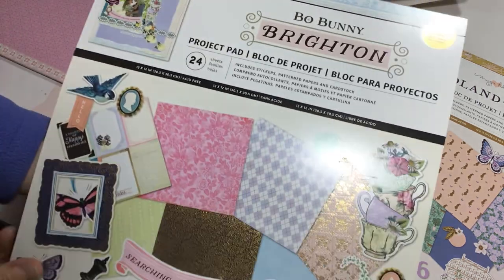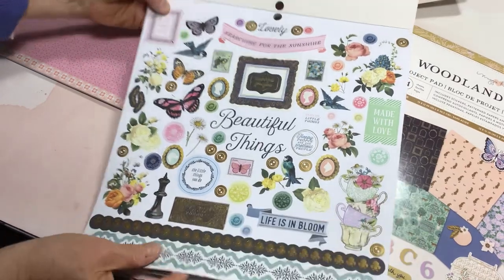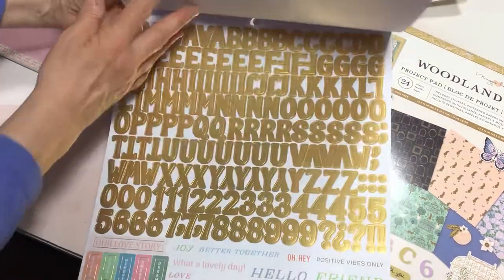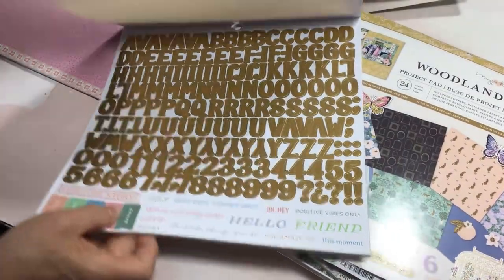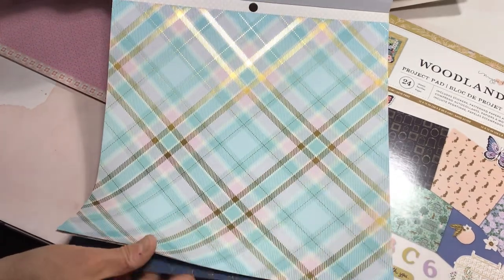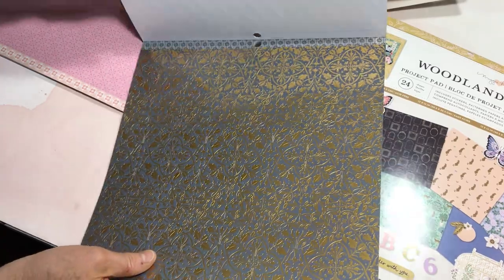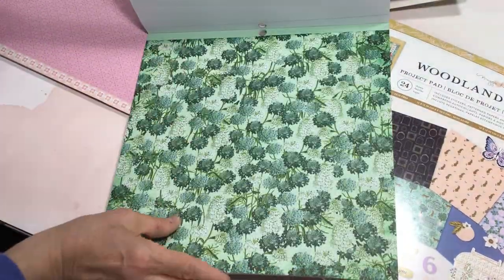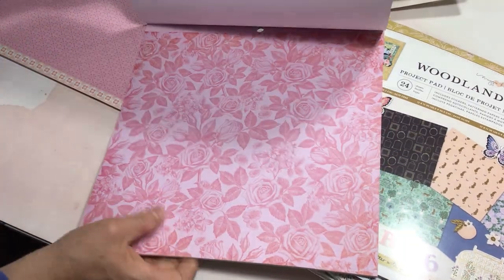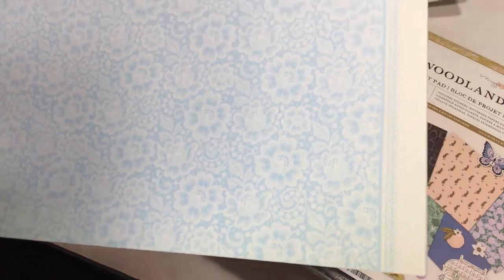The other one I fell in love with is this Bow Bunny Brighton Pad. I really like this one because it has kind of a French country antique feel. Here are some of the stickers — an alpha page, and there are some cute text stickers at the bottom: Better Together, Memory, Sweet, Love, Today, etc. And then the pad itself — it's a pretty plaid with gold foiling, another gold foil, one blue. I'm not a big gold foil person myself, but it's nice to have a touch of it.